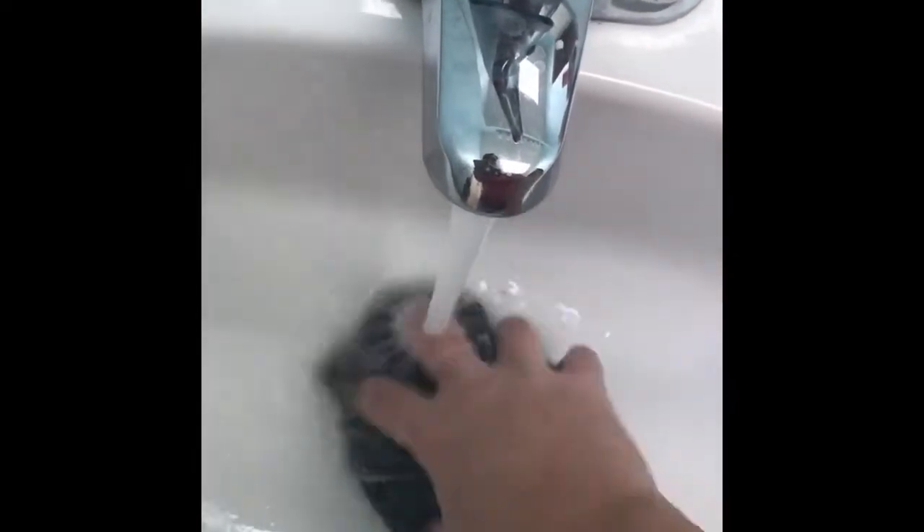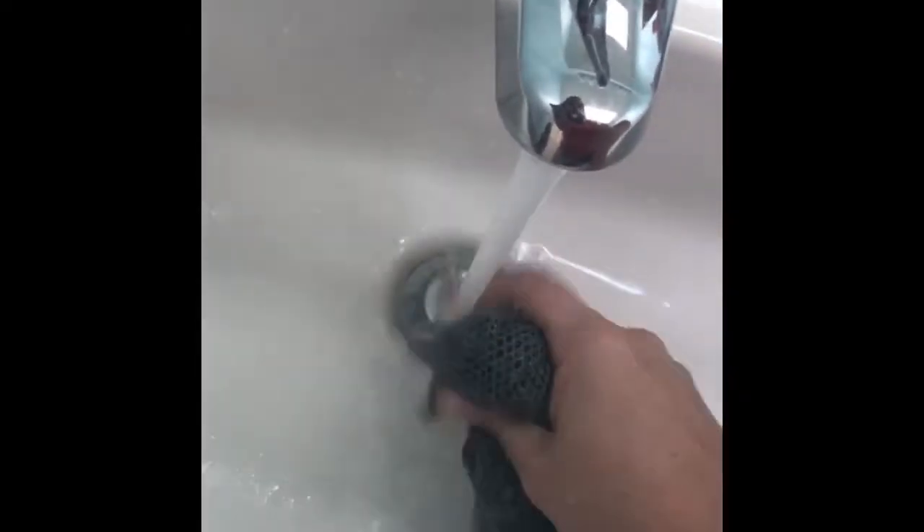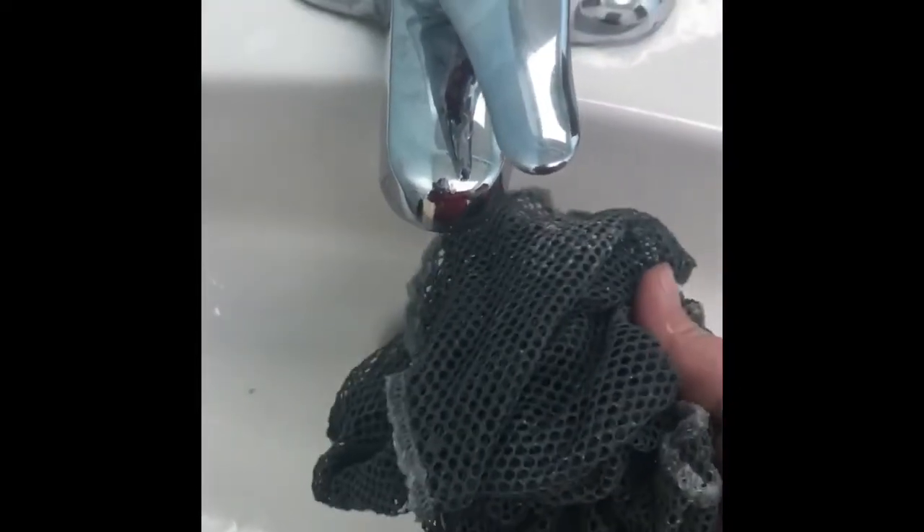Usually I kind of rub it against itself to get it out, and all that flour is just coming right off. You get all the edges of this thing. It's actually pretty good — ready to go, round two.